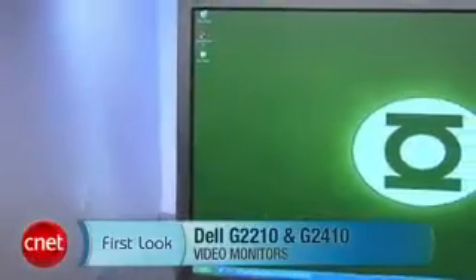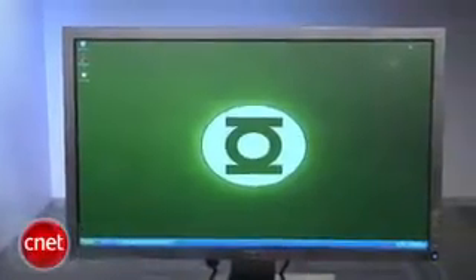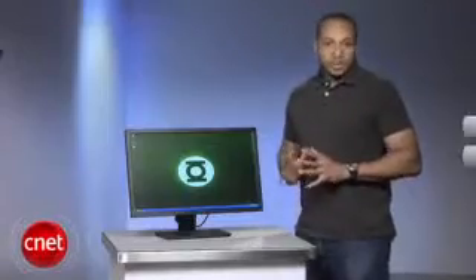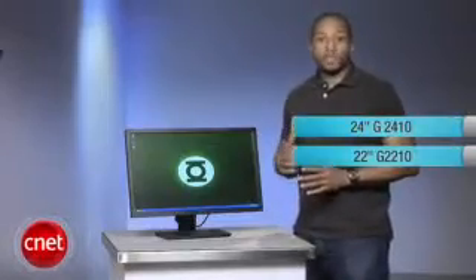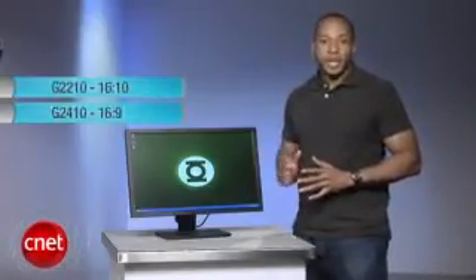Hi, this is Eric Franklin with CNET.com, and today we're taking a look at the Dell G2210 and the G2410. These are pretty much identical monitors except for the screen size difference — 22 and 24 inches respectively — and the different aspect ratios. The G2210 is 16 by 10 and the G2410 is 16 by 9.